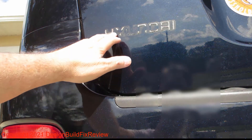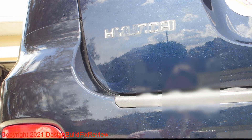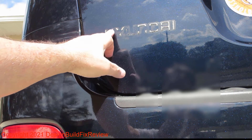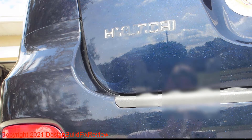I didn't take the actual rubbery pieces off because I want to have a template for where I put the new letters. I have a really hard time aligning letters — if it was just one big emblem I might be able to do it, but with individual letters I'll put them on crooked. I've done it in the past, so I left the rubber material on there since it's still sticking well to the car.